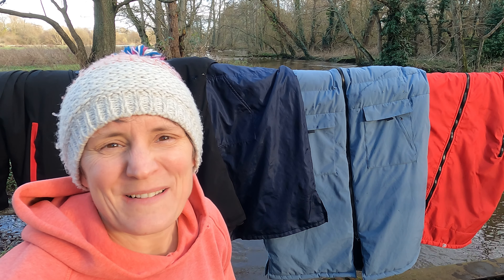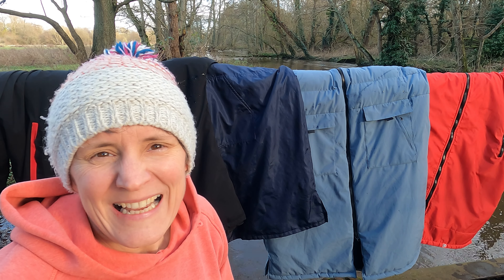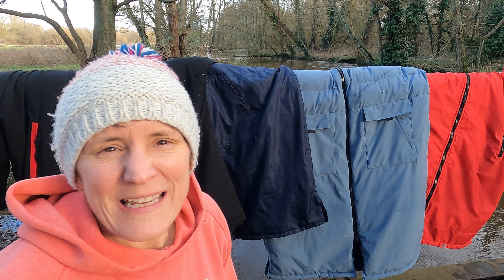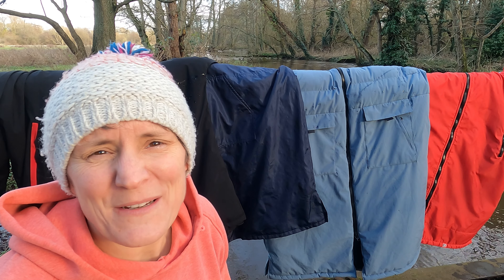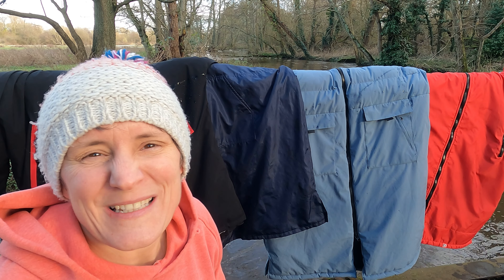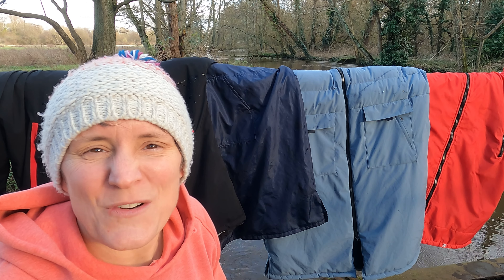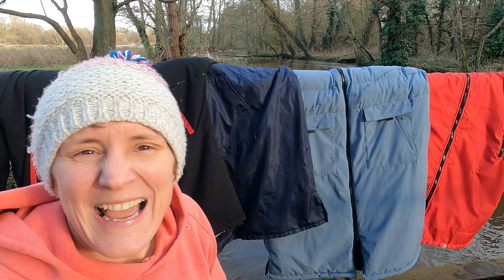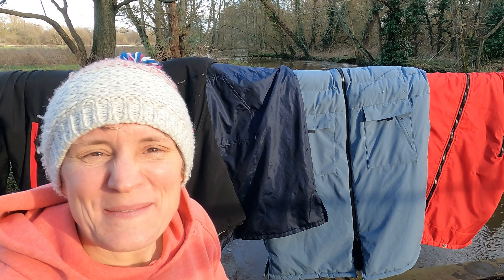Remember, getting out and about and enjoying nature is the number one name of the game — not looking or smelling your best can be a side effect, but don't let that stop your activities. I hope you've enjoyed the tour of how to look after your changing robe. If you have, give it a like and drop me a comment with your hints and tips, consider subscribing to my channel, and I'll see you next time — bye!